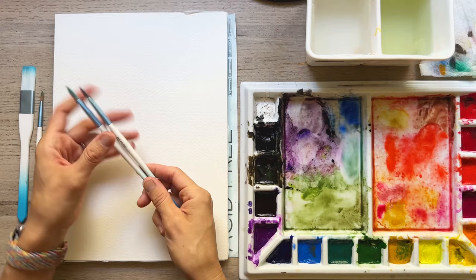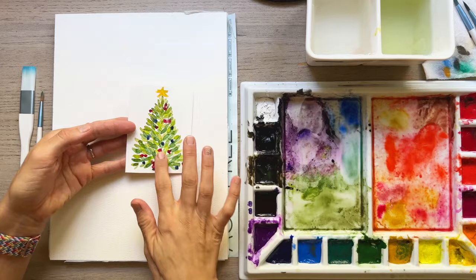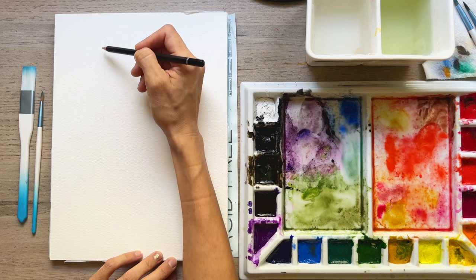We're going to start with a Christmas tree with a lot of little tiny brushstrokes. What I like to do is take my pencil and just lightly mark out where I want the tree to go — I'm going to have four trees — so I know how to plan for how thin up here and how thick down here.